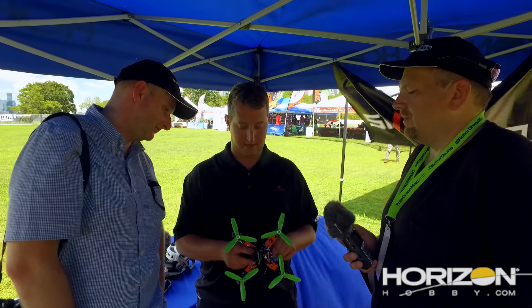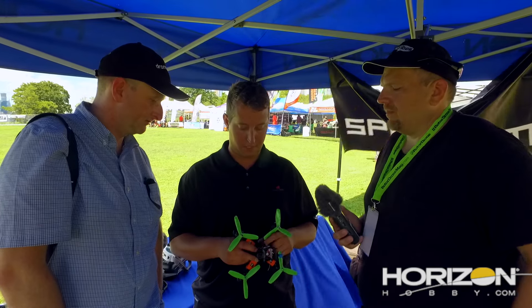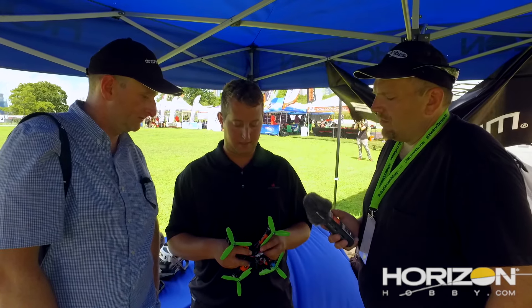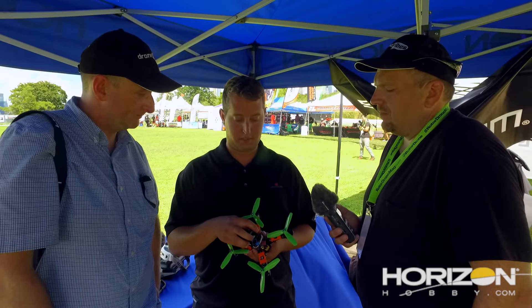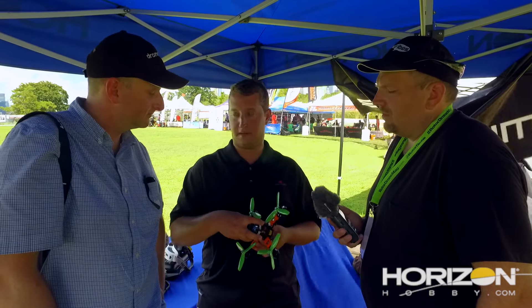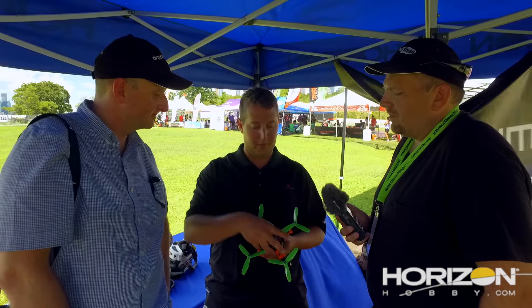It's a stacked design, so your flight controller, your PDB, your VTX all go underneath the main top tray. For travel it's nice — if you have multiple top pods, you can pull off one pod with video transmitter and camera and put it on another and go. It's a nice setup. 5-inch on this model, and we have a 4-inch model and a 6-inch model. So you're selling just the frame — are you going to sell the speed controls, motors, and everything else as well?